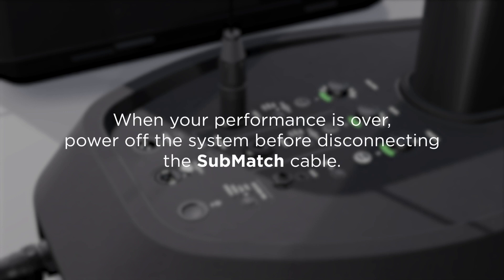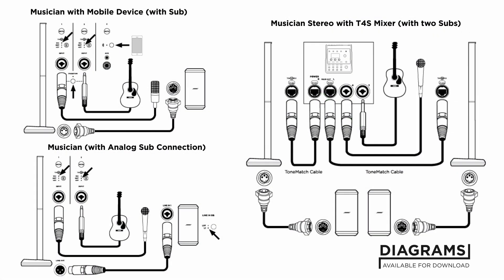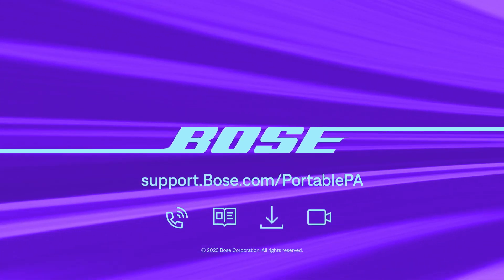When your performance is over, make sure that the system is powered off before disconnecting the SubMatch cable. This configuration is one of many available configurations that is possible with the L1 Pro 32 system. For additional support, visit our website.